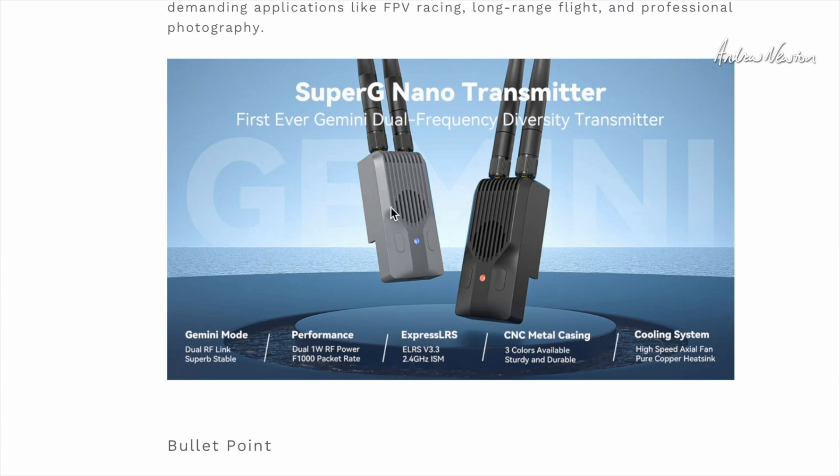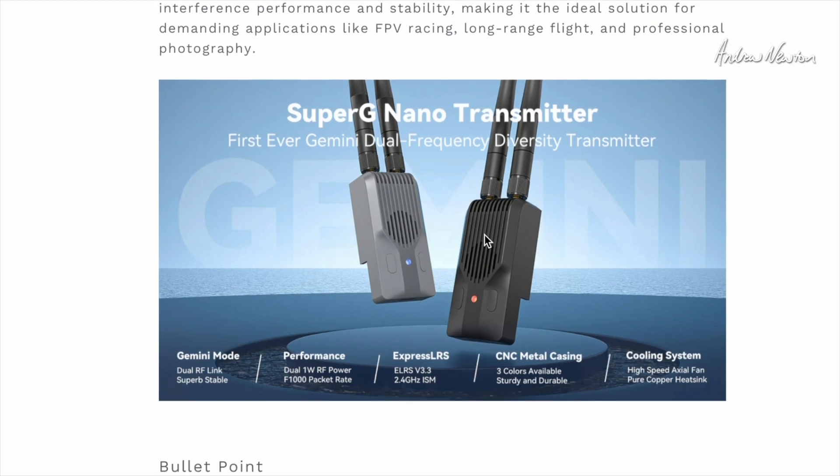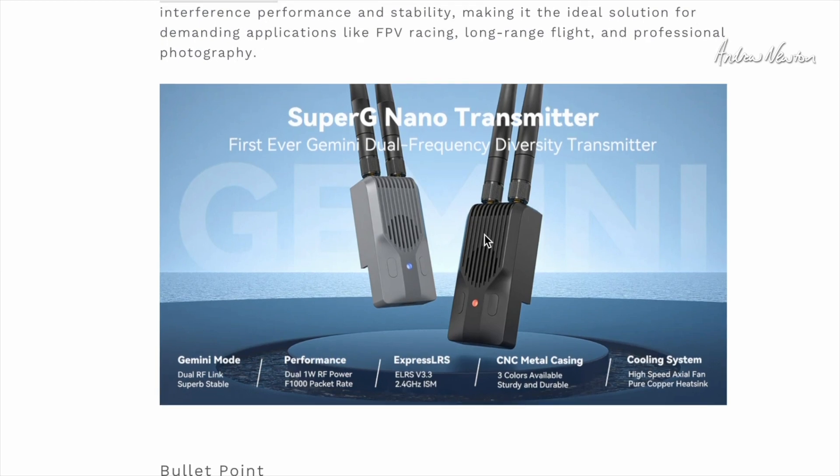So that is the future of ExpressLRS — extreme stable link quality and RSSI signal strength. What I'll do now is take out one of my planes with a diversity receiver and see how the link quality goes as we fly around. Very interesting new developments from BetaFPV and the ExpressLRS team — very impressive indeed. Thanks for watching, see you in the next video.